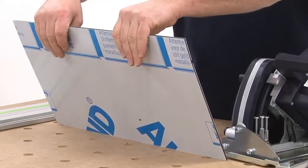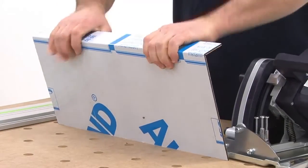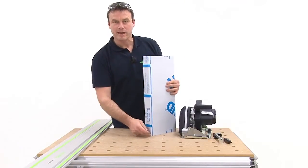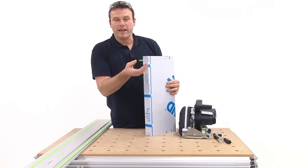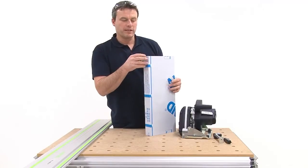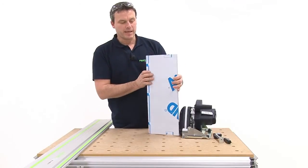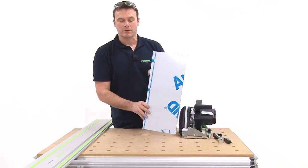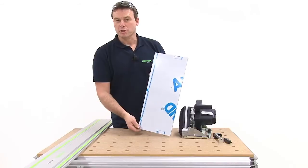When we now bend the material, the surface may not fracture under any circumstances. Once the entire part has been completed, it is installed in place. Then you remove the protective foil and the workpiece is ready.